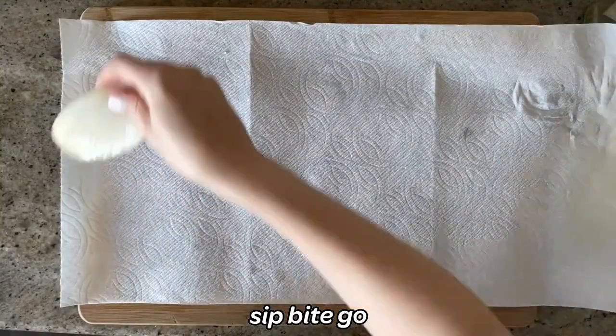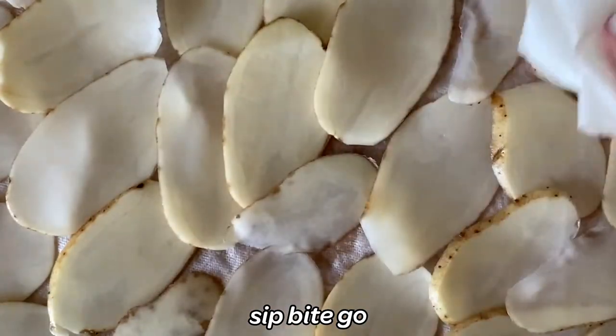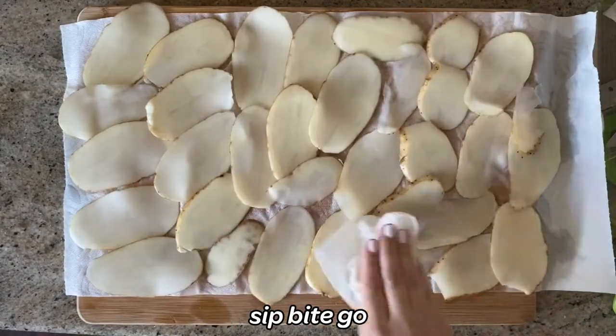You set them out on a paper towel lined surface so they can dry, and you can just pat them. The drier they are, the better they'll crisp up. So you definitely don't want to skip this step.